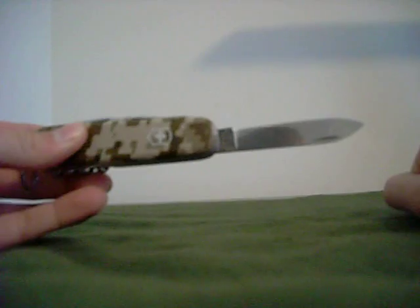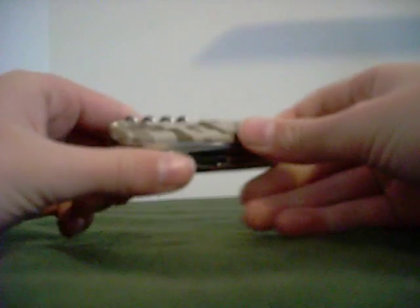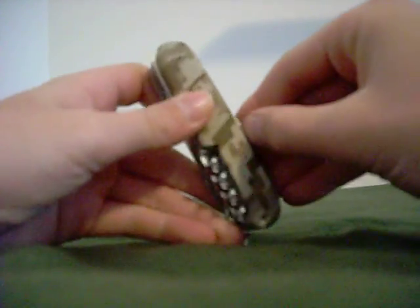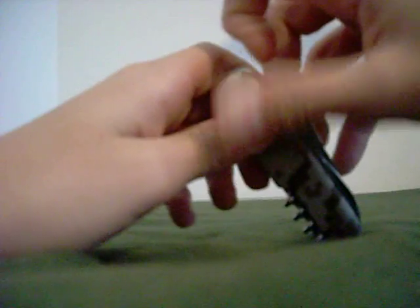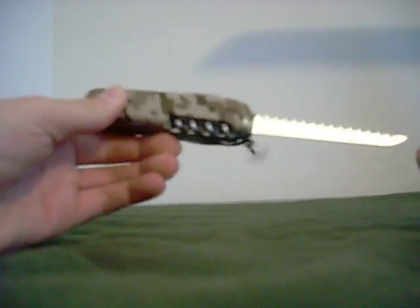Let me start out with just showing you all the tools that this knife has. First of all it's got the main blade — a nice, awesome mirrored polish finish. We got the smaller blade, you can see the camera through it. Then we got the saw, and we got the scissors, which are awesome.